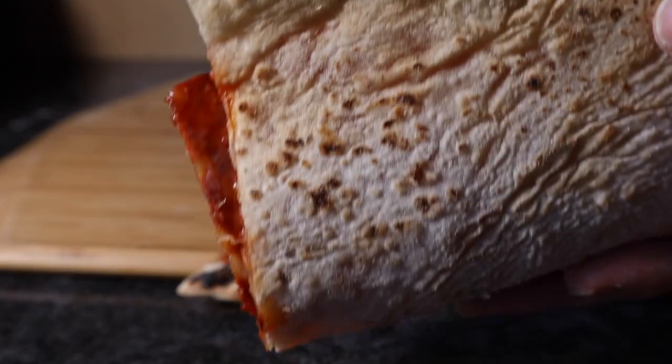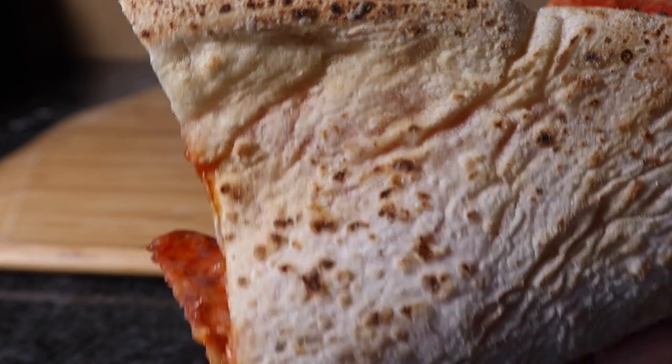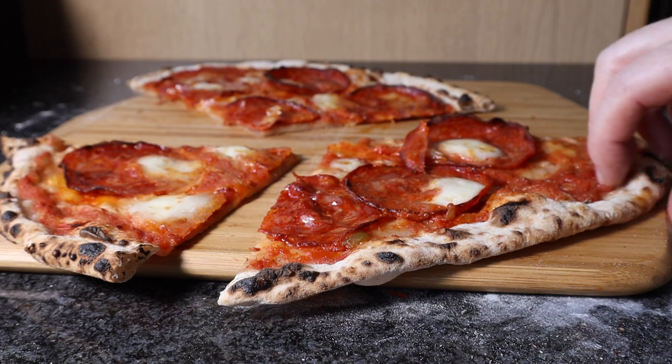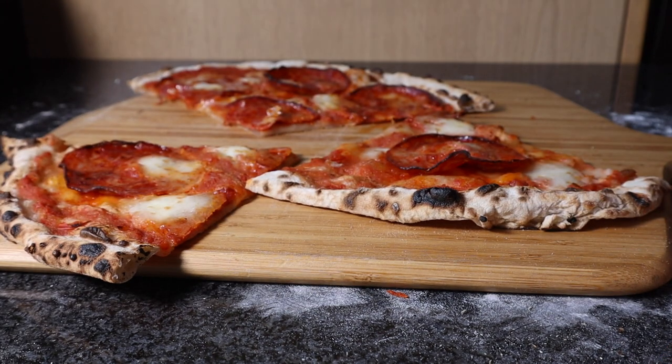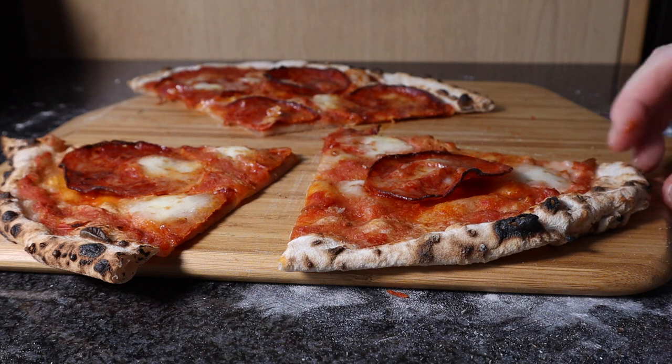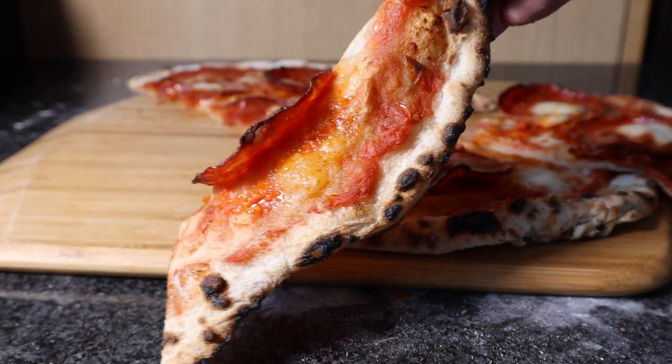Another good crust. Gosh, this cooked fast. I think that was me launching it in — it got a bit crumpled there. But yeah, I'm not used to making such big pizza to be honest, only a more regular size like 10 to 12 inch pizza. Very nice. Let me just cut this bit up.